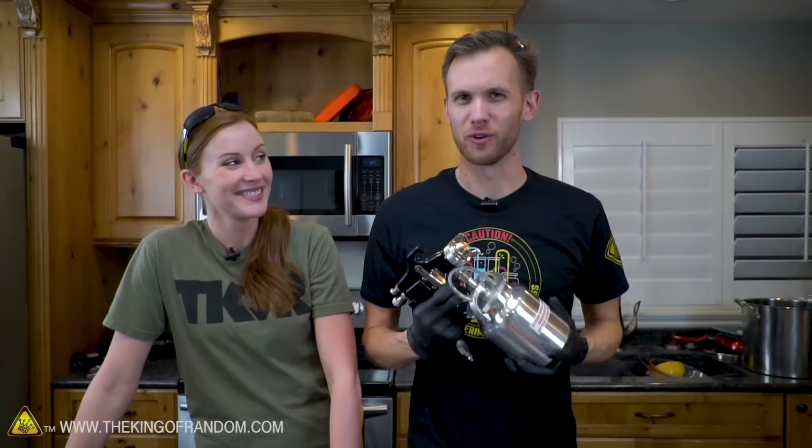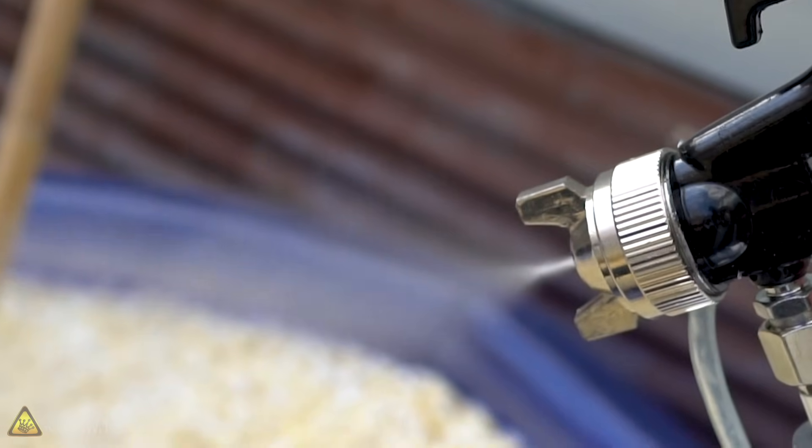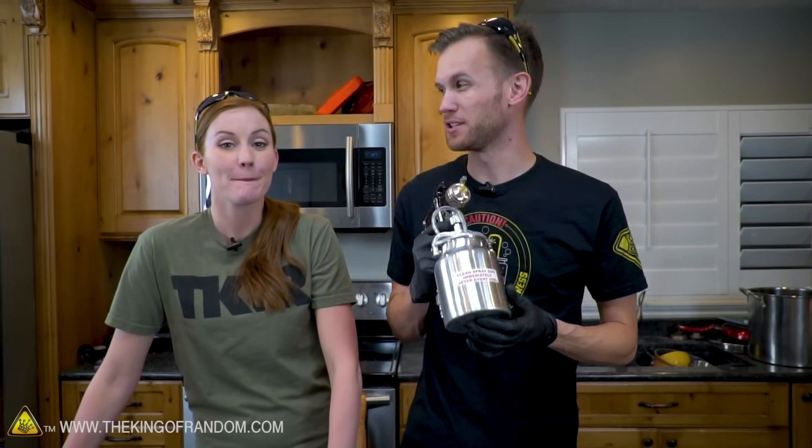A while back I had a roommate who restored an old VW van and he did a lot of painting on it with a gun very similar to this. It's pretty neat. It sprays out quite a bit of paint and distributes it nice and smoothly, better than your average spray paint can. And I was a little bit curious what else it might be able to spray.